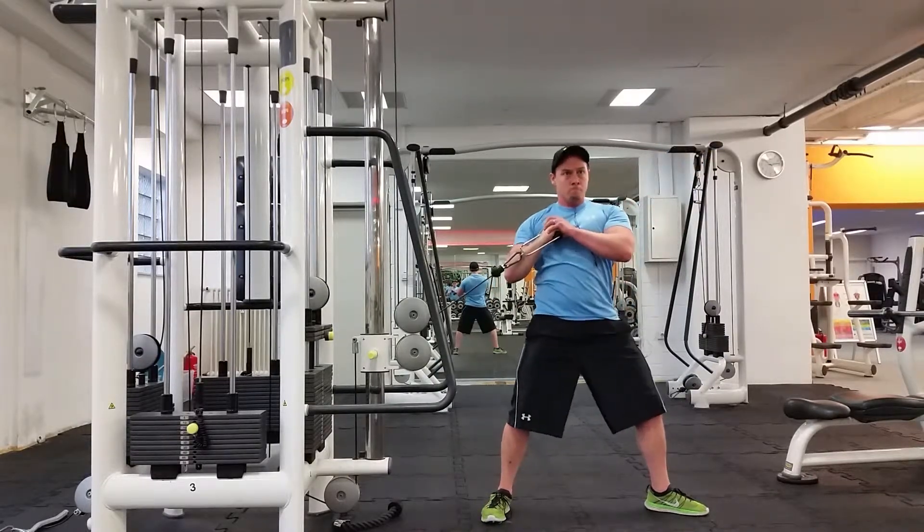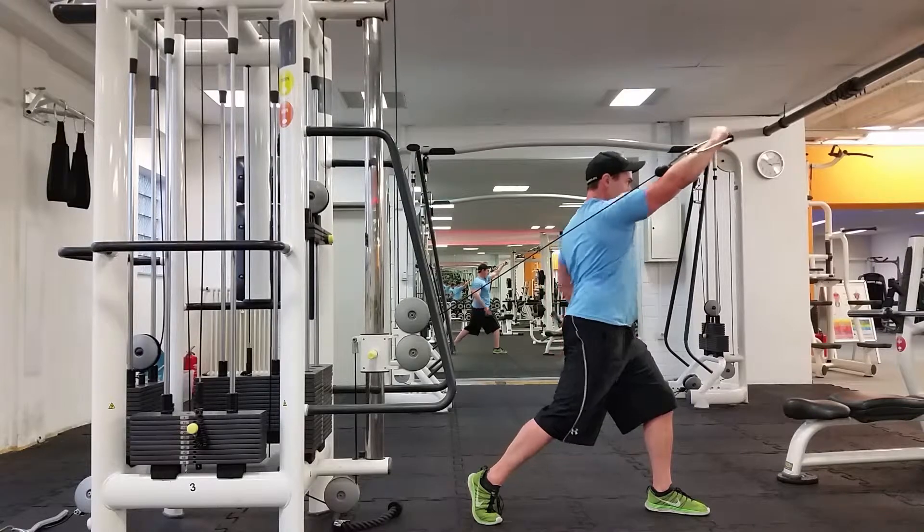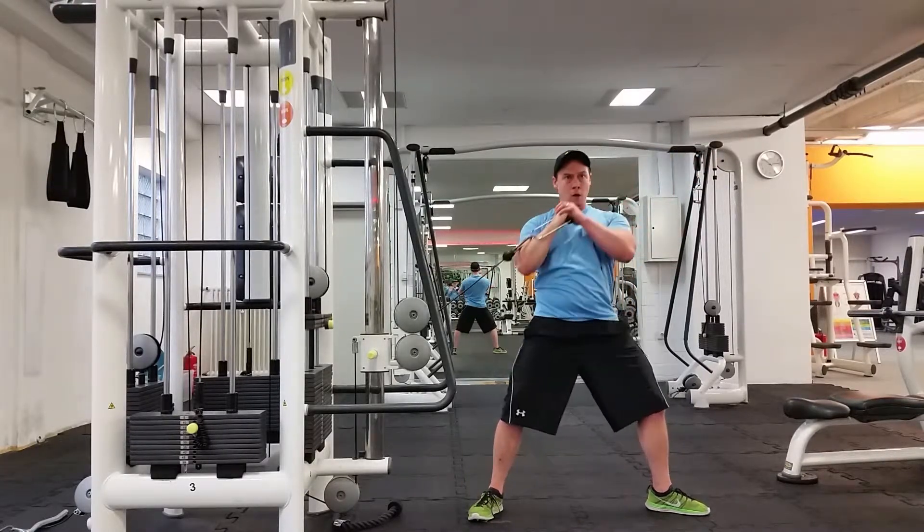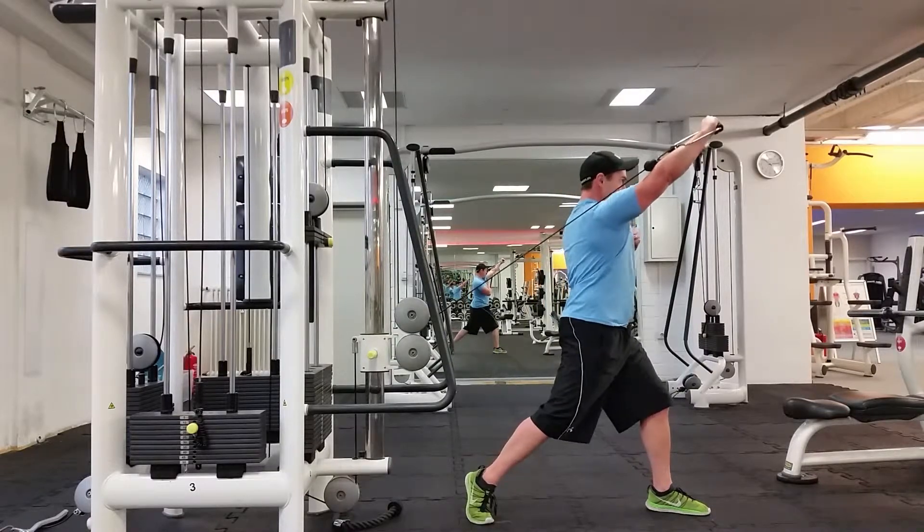You want to keep the cable throughout all the pressing right in line with the forearm. At the top, looking straight ahead, maintaining a packed chin and tall spine.